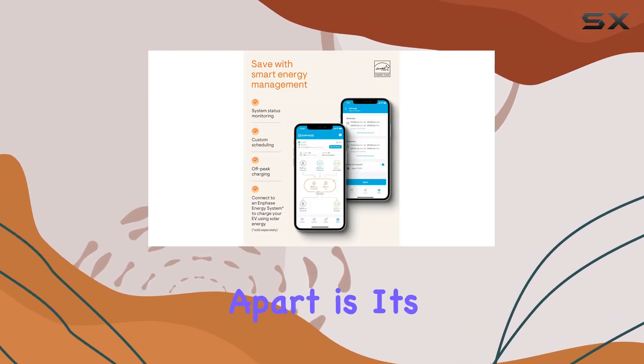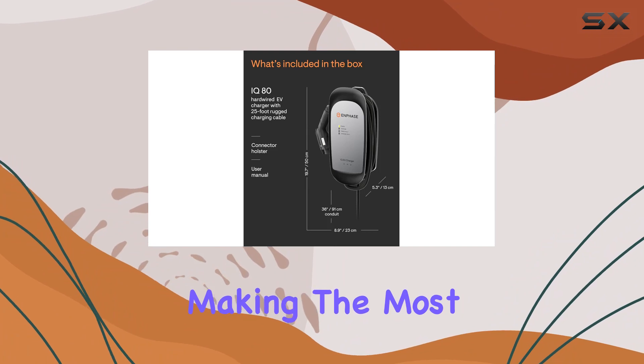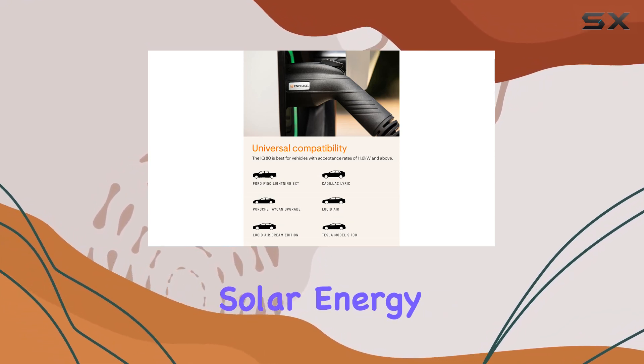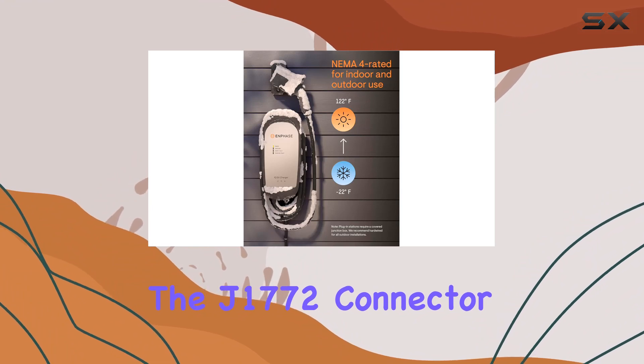What sets this charger apart is its connectivity. The Enphase app lets you schedule charges, making the most of off-peak rates. Pair it with an Enphase energy system for even greater grid independence, utilizing excess solar energy to power your EV.